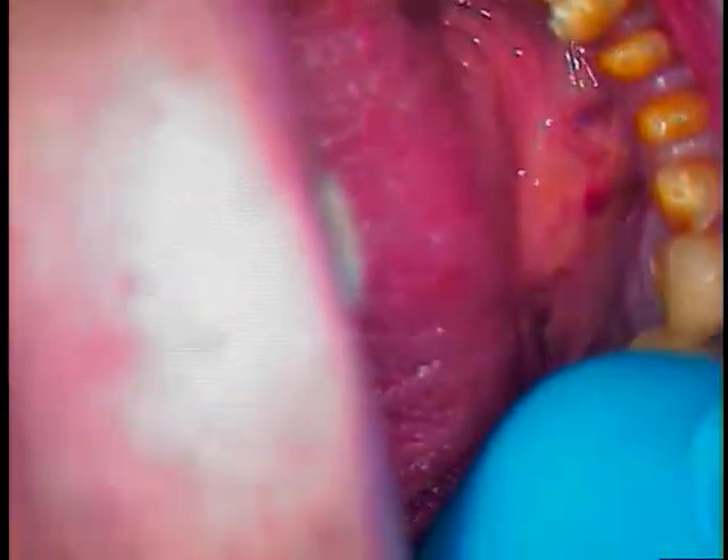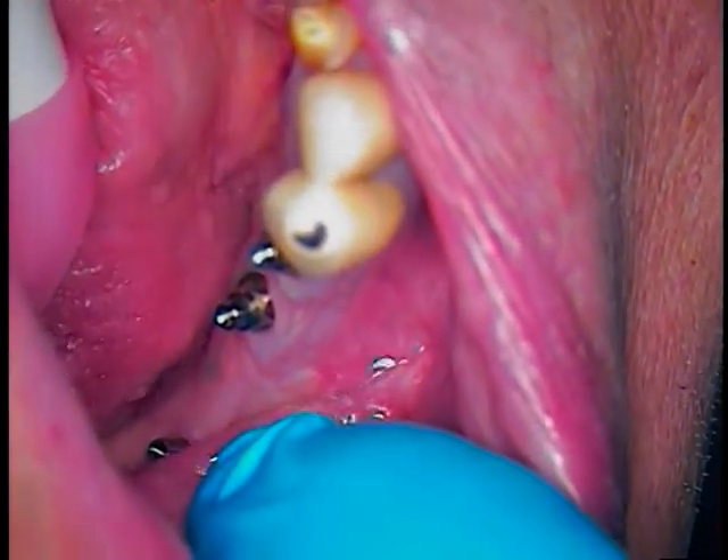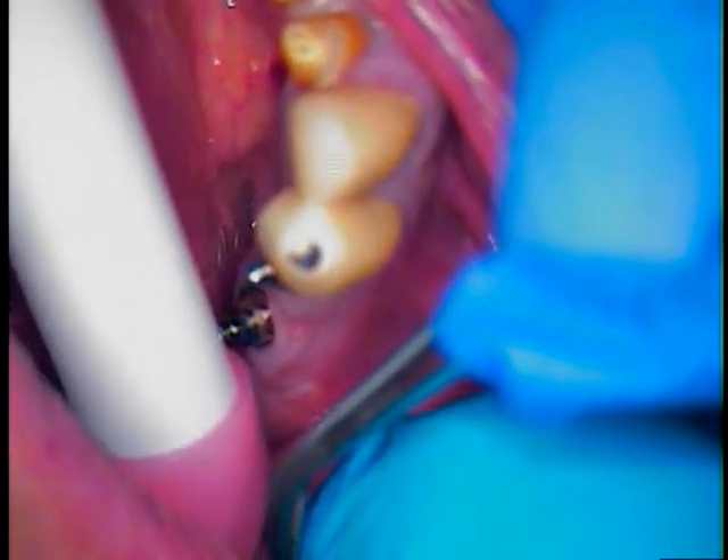Now I can take out that prosthetic screw that helped me tremendously. I wasn't able to hold on to that abutment without that prosthetic screw in there. You're going to live and learn. Now take the prosthetic screw out and just set it aside. It's free — it's under my finger. There it is.